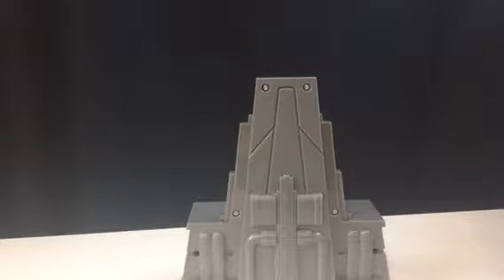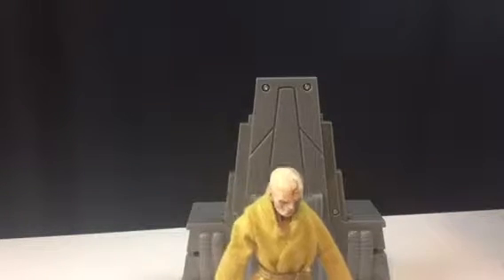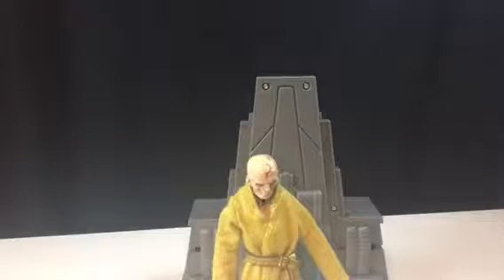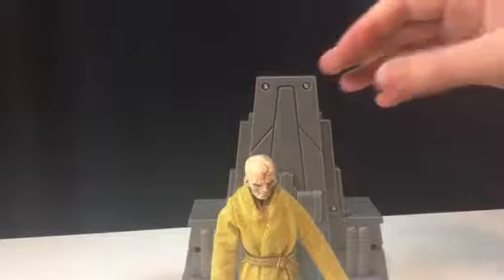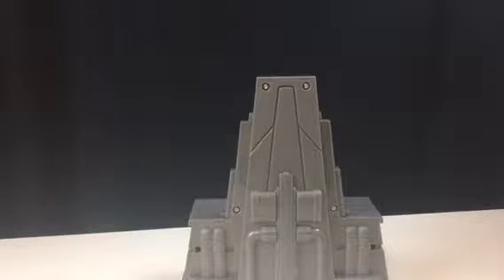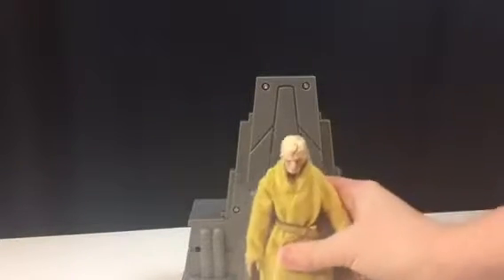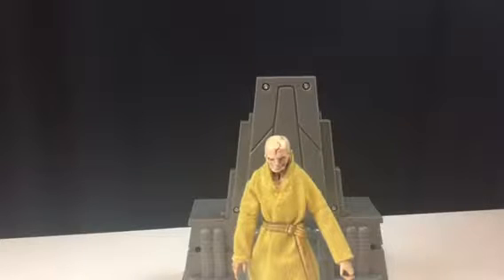He can barely stand up. I don't know if this is just mine, but he barely stands — his feet are flat. Well, they aren't flat; they're curved up at the toes. I'm literally trying to stand him up and he gets into these crazy poses where one foot is way behind the other and he's leaning to one side. He's not going to stand; I'm just going to have to hold him. Okay, I did it — I got him to stand.